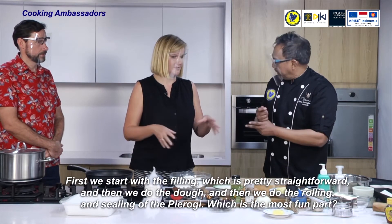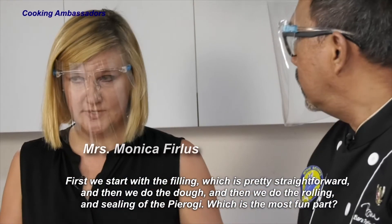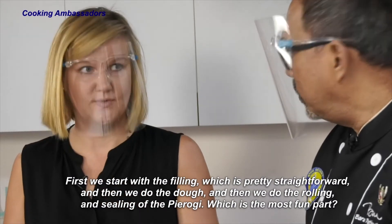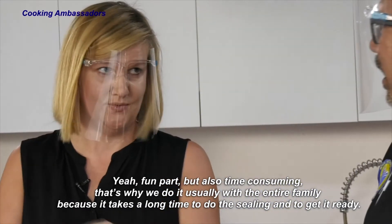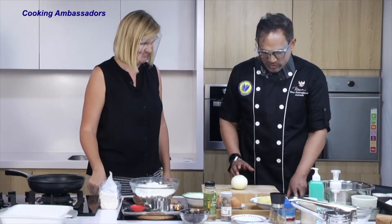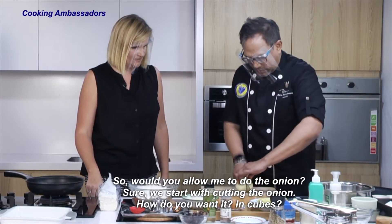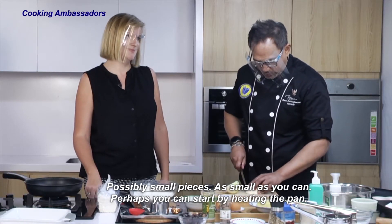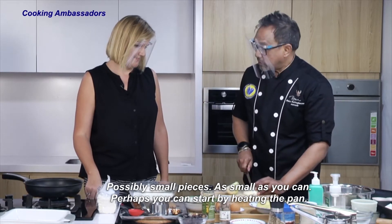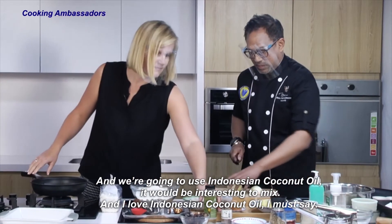We're going to do the filling first — there are two steps to making pierogi. First we start with the filling, which is pretty straightforward, then we do the dough, followed by the rolling and sealing of the pierogi. Sealing is the most fun part, but also time consuming. That's why we usually do it with the entire family. We start with cutting the onion — as small as you can. We'll heat the pan and use Indonesian coconut oil.